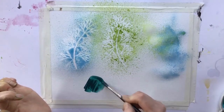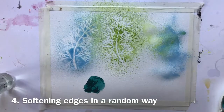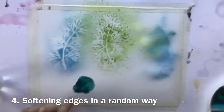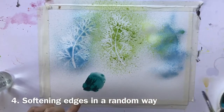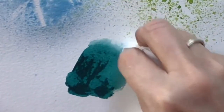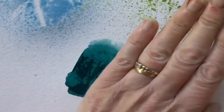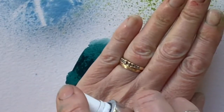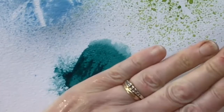A spray bottle is brilliant for softening edges. Usually if we were painting an area and wanted to soften an edge we might use a damp brush and pull the paint away to get a soft edge, but you can use your spray bottle — just use your hand to mask it — and then you get a far more random, soft edge.